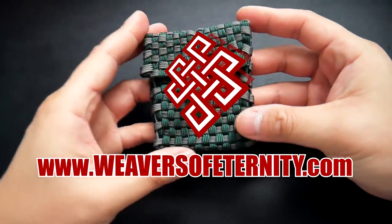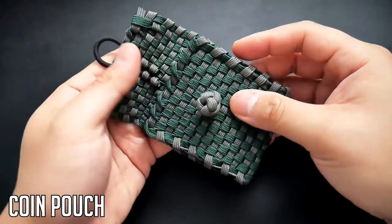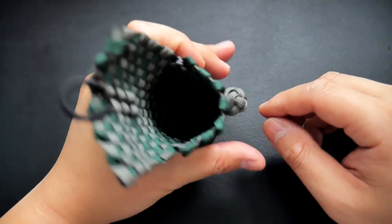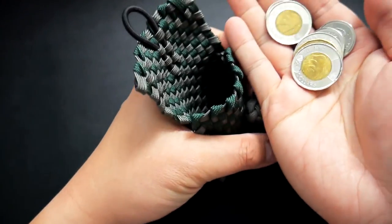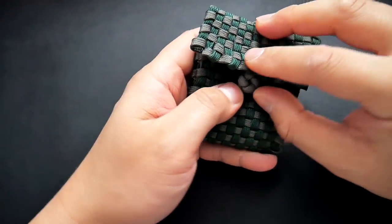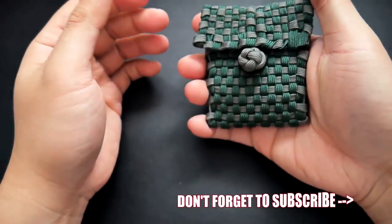Hey, what's going on guys, Tim here again. In today's video we're learning how to make a paracord coin pouch. This pouch can be used for anything other than coins of course, anything that you can fit in there. It's got a nice button knot on it with an elastic loop so it'll be nice and secure.